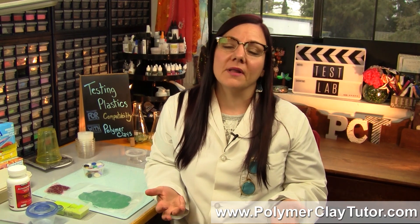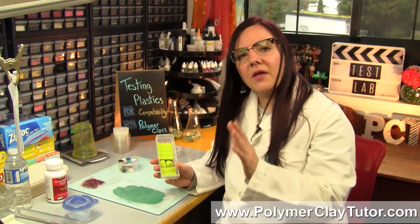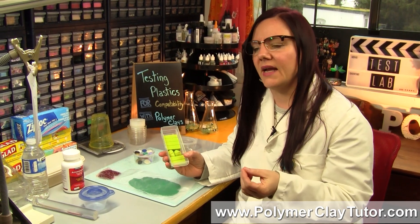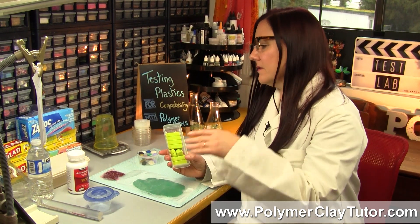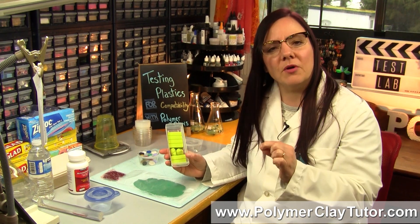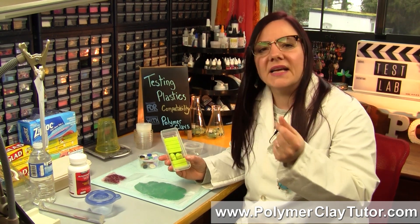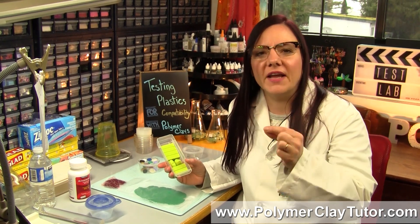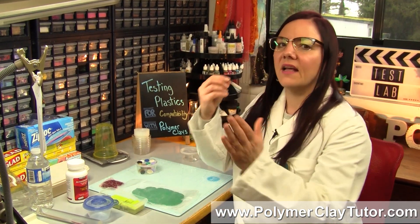If you have some raw Polymer Clay and you want to store it somewhere, you can't just throw it into any old plastic container or plastic wrap because it might be incompatible. The reason for that is Polymer Clay is basically a plastic clay. What's in it is plasticizers, oils, pigments, binders, fillers, and all kinds of different chemicals. In its raw state, the plasticizers are kind of wet — they're available to leach out into whatever it's sitting in. So if whatever you have it sitting in is going to react with it, you can run into all kinds of problems.